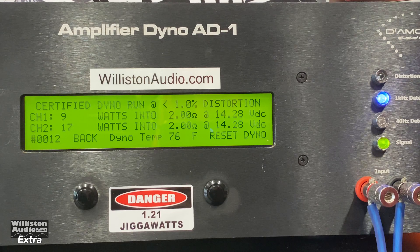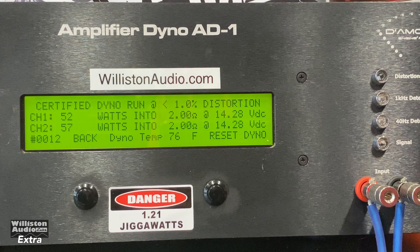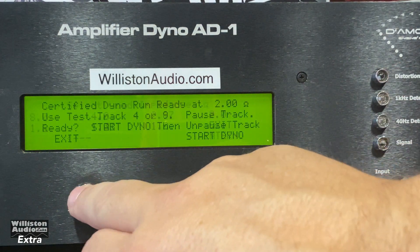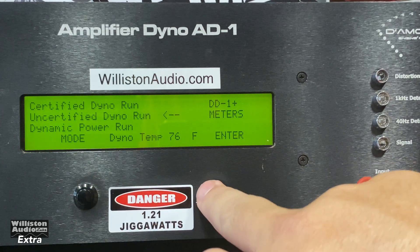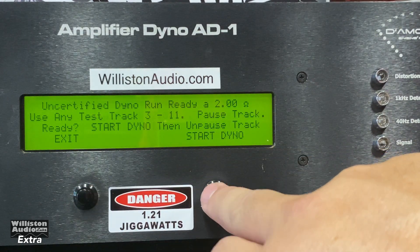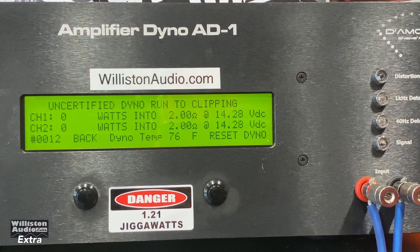The 2-ohm result doesn't come in very cleanly. It looks like — I'm not sure if you can even consider that a success. Let's try uncertified. Again the 1 kilohertz track — I don't think it's going to do it without shutting off.